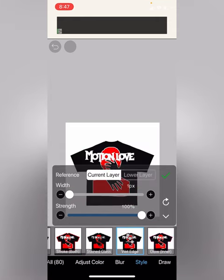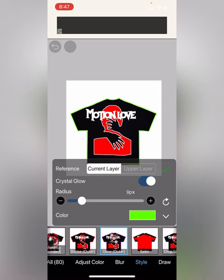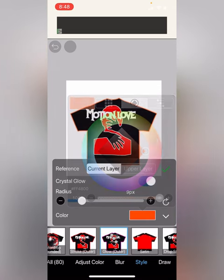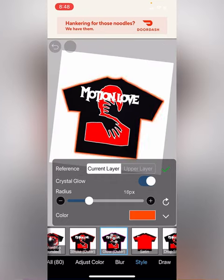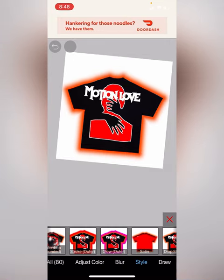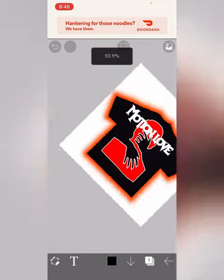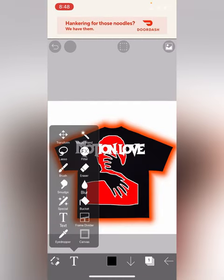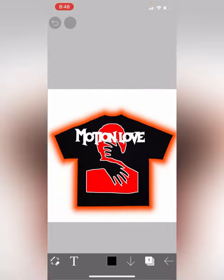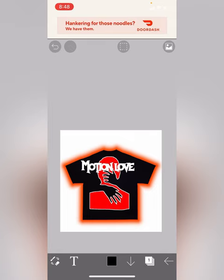If you want to make it look better, you can put a glow on the outside — in this case I'm going to put a red or orange glow, and it looks fire. You have to use your resources — everybody's got a phone, not everybody's got a computer, so you can use stuff like this. Leave a like and subscribe.